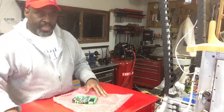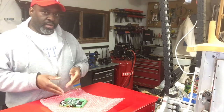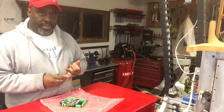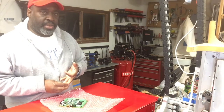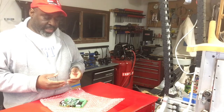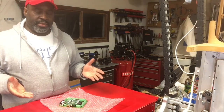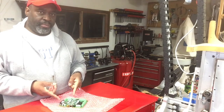With all of these things online, you're probably wondering what does this take the place of? This controller board takes the place of a breakout board. It takes the place of a motion controller like a SmoothStepper or UC100. It takes the place of the driver software like Mach 3, because it has its own built-in software. Centroid has been around for a while — they're a company that makes conversion kits for larger CNCs, do-it-yourself stuff, and commercial machines. And this is their new entry into the do-it-yourself market.